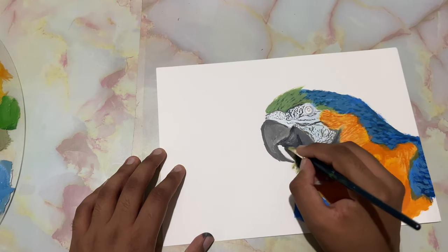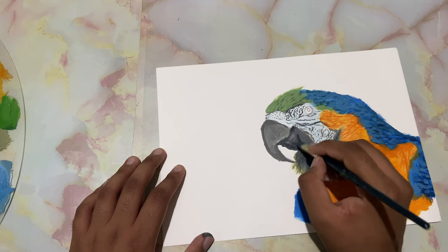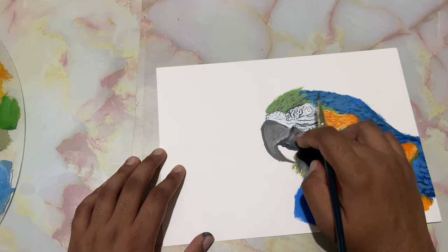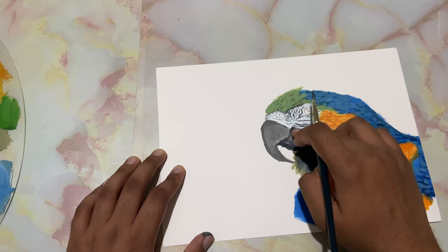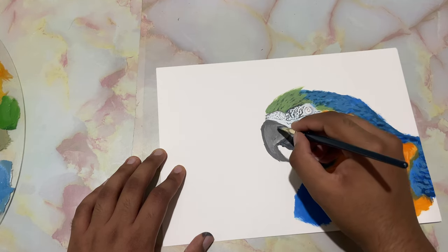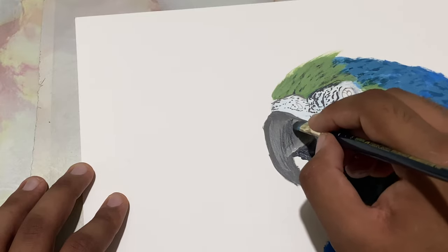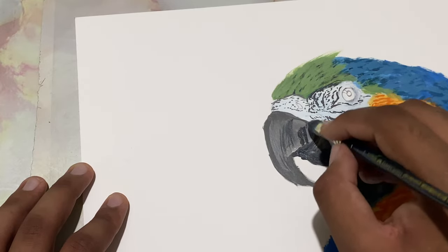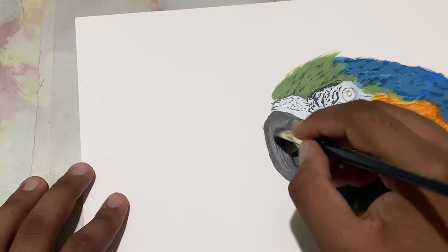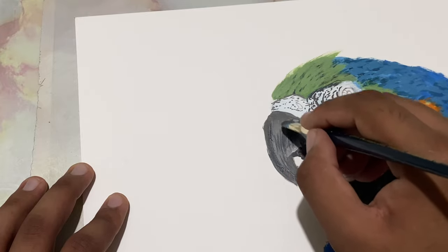On my manipulated flat brush I've taken more of a bluish-black color. Let's come right over here and tuck in this beak — the mouth part. Just give it a slight blend just like that. Let's drop in a few more textures on the beak. Turn the brush and get thicker strokes — makes it look realistic.